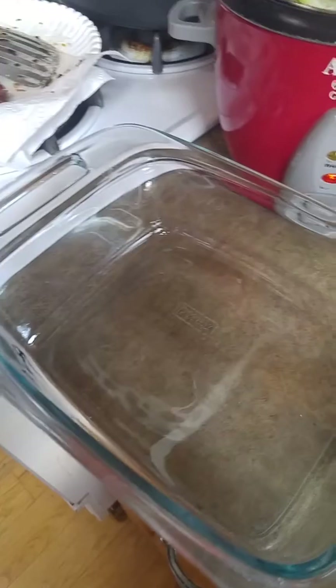Now I've got a baking dish. I'm going to butter the bottom of my baking dish. I just find it's easiest if I rub a stick of butter on the bottom. You can spray it too if you use Pam.